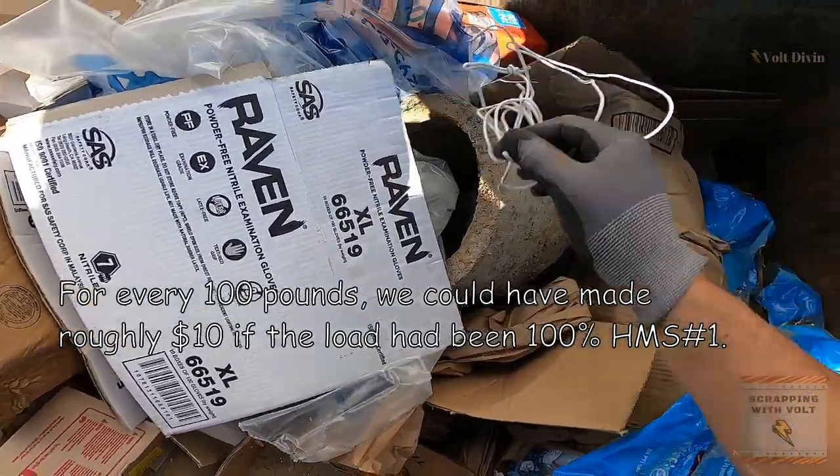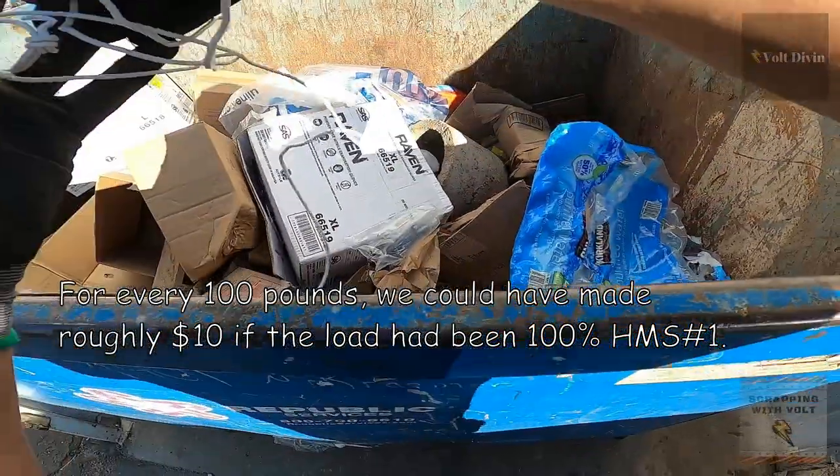Of course, you guys already know that we donate 10 percent of all of our scrap money to St. Jude's Children's Research Hospital.